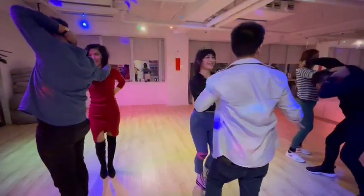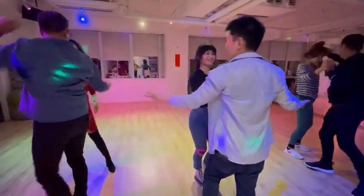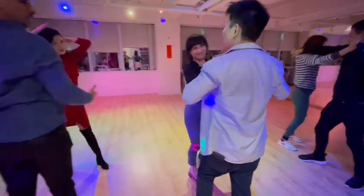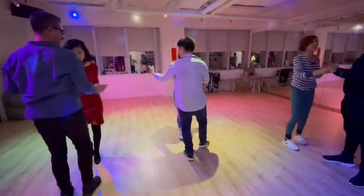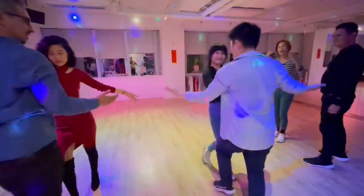Yes. Okay, so from here, we're going to go forward and back. So we'll go 1, 2, 3, 4, 4, 5, 6, 7, 8.